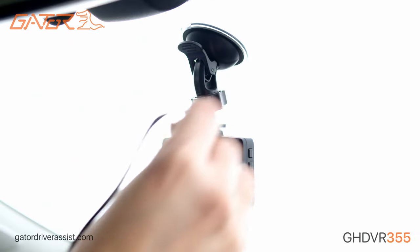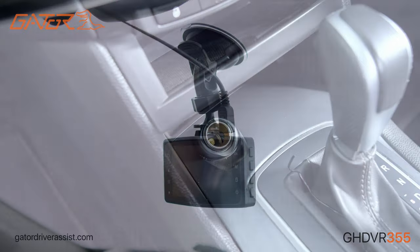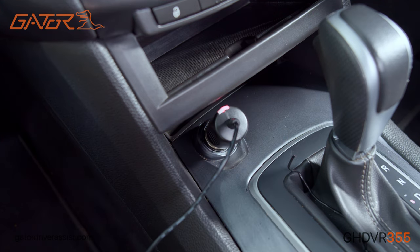Plug the mini USB cable to the dashcam, run the cabling through the car, and finally insert the 12 and 24 volt power adapter to the power socket of your vehicle.